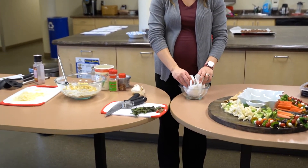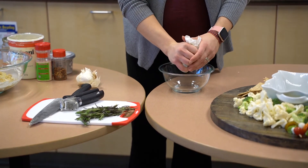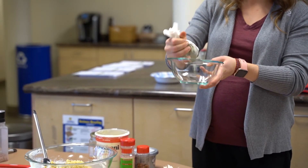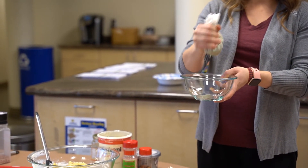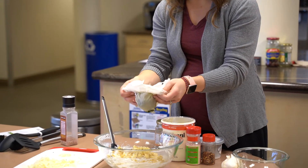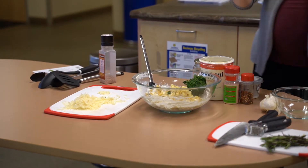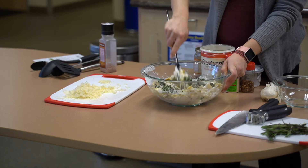Frozen spinach is going to have a lot of moisture, so we want to make sure we get out a lot of that moisture or else you will end up with a soggy mess of a dip. I have this in paper towels and I'm just going to squeeze out some of this moisture. I already squeezed it a couple of times before. As you can see, a lot of the moisture came out onto the paper towel. So we're just going to add the spinach in, and once we stir it, it'll get more evenly distributed.